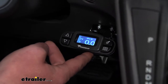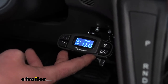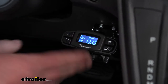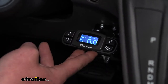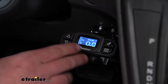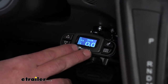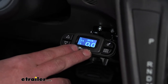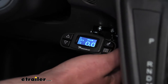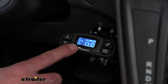I talked about how versatile the Transit is — you're going to want a brake controller that is the same way, a good matchup. This one is going to offer us all those settings, one of them being the boost setting. You're going to have three boost settings and the setting where boost is turned off. With boost off, you would typically have it turned off whenever you're pulling a trailer that is lighter than your vehicle.